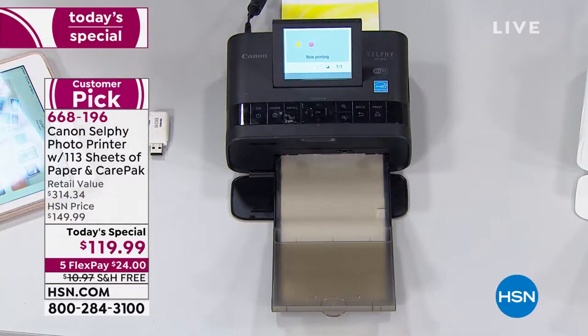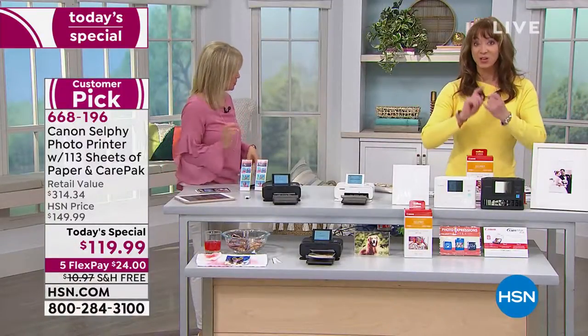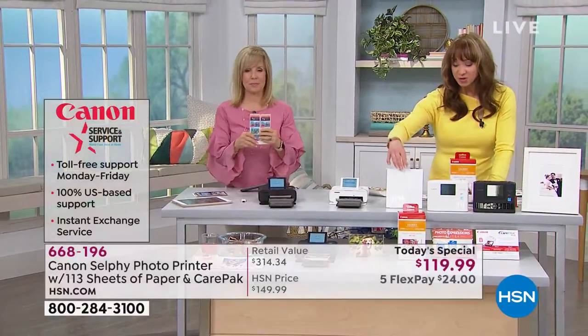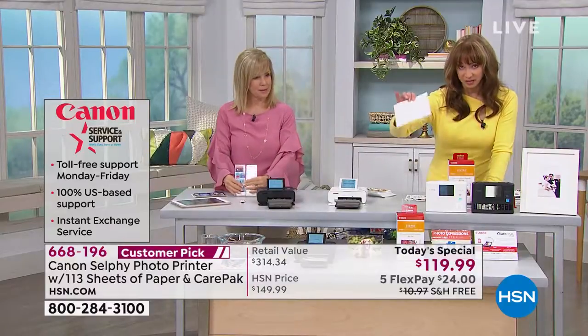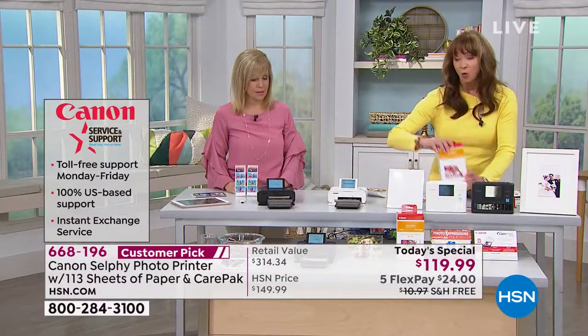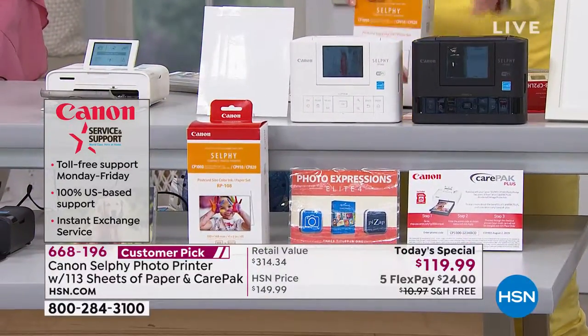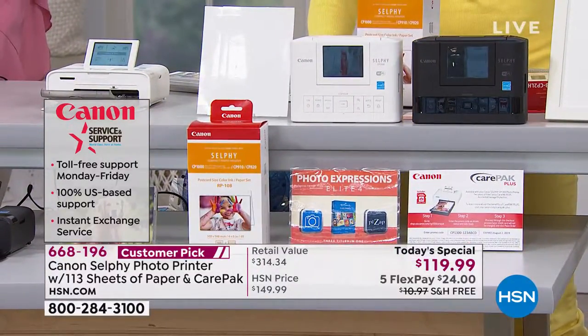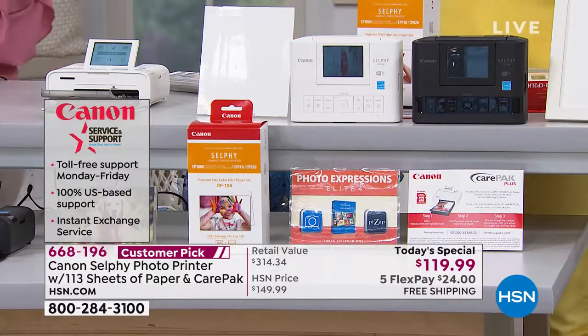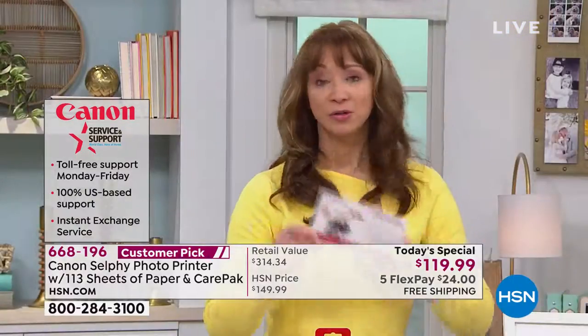Let me show you the package. You get your Canon Care two years — so they've got you covered. We also have our additional protection plus plan. Anywhere else you shop, remember you're getting five pieces of photo paper. We're doing an additional 108. We give you lots of great photo software included. We do the Canon Care for the very first time. Drop, spills, everything — they can fix or replace it.